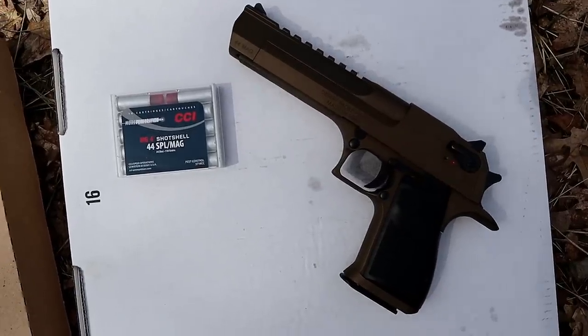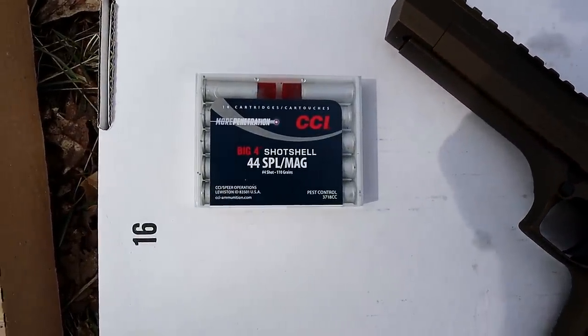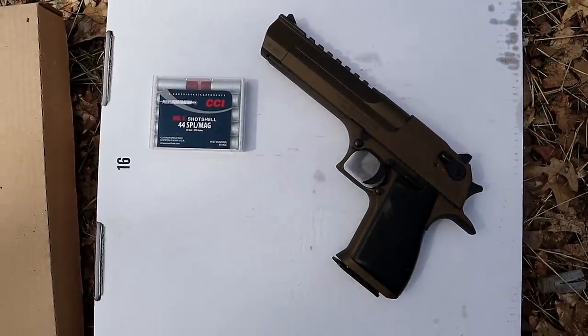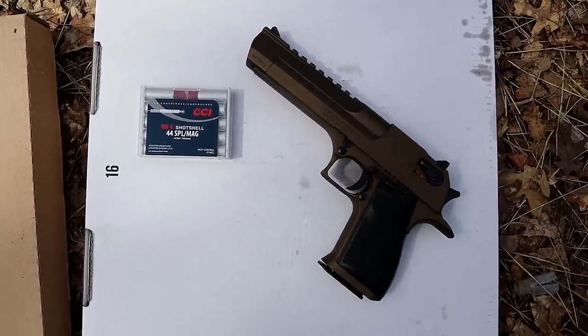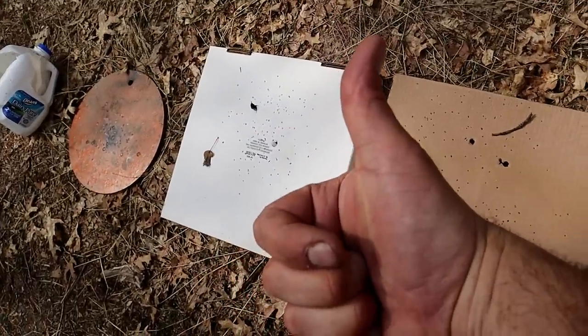And over here is what we have to look forward to — .44 Magnum with the big red shot shells. I cannot wait to do that. If you like videos like this, please subscribe and share. I always appreciate the thumbs up. Thanks for watching and you guys be safe.